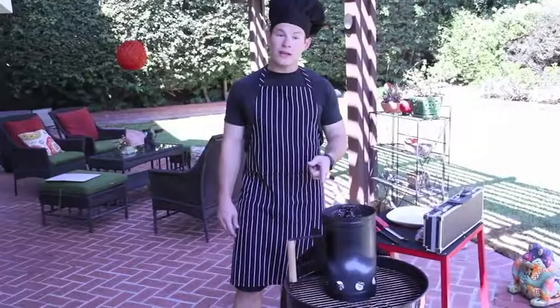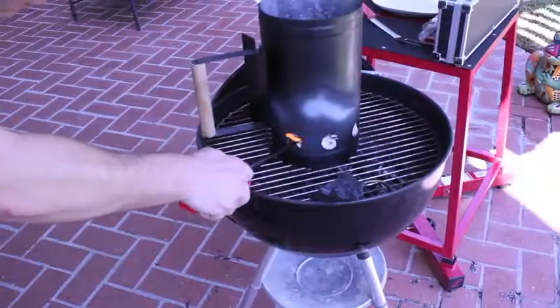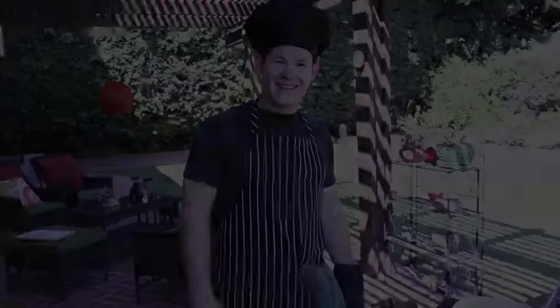Now that we're outside, let's go ahead and get this fire started. I'm going to use a little starter kit — I've already put some newspaper underneath. I'm going to light it after I dump some of this charcoal. Now that the charcoal is pretty warmed up, we're going to go ahead and dump it into the grill.